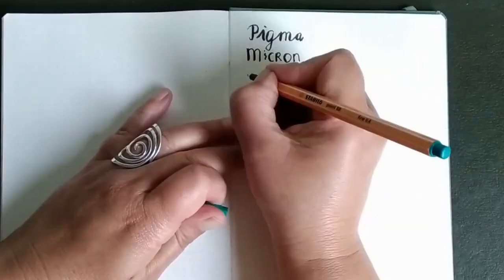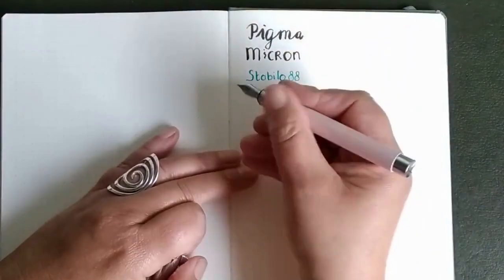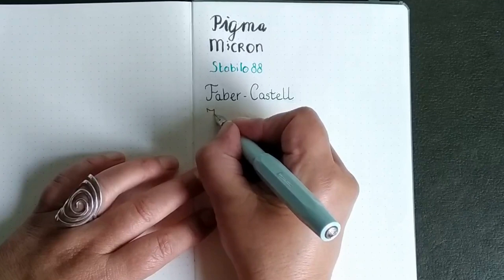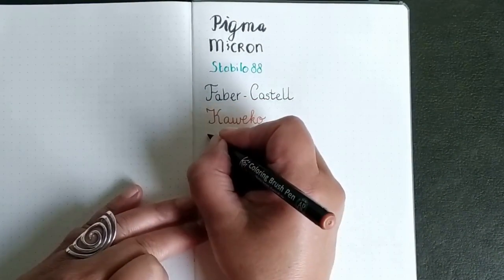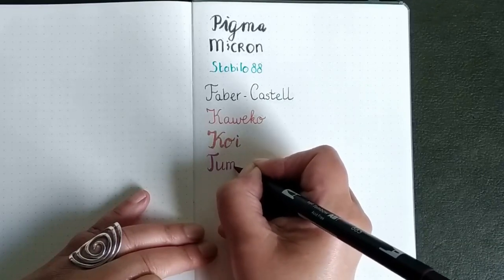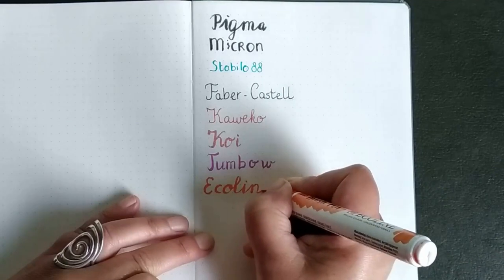Now I'm going to try a Stabilo pen. They are very popular in the Netherlands, Germany, Switzerland — I saw them in Austria as well. This is a Faber-Castell fountain pen and I'm writing with a green color. And I love this Kaweco pen — it's a very small pen with an orange color in it. I have a lot of fountain pens so I want to try them. This is my Koi brush pen, and now Tombow. The easiest way to remember all the colors is to write down what they do. I have an Ecoline, which is a very Dutch product but I saw it also in shops in Belgium and France.